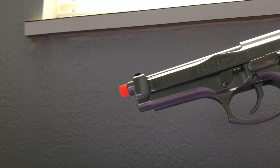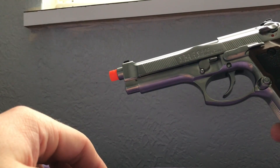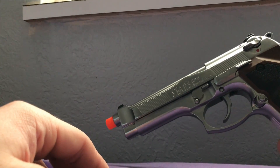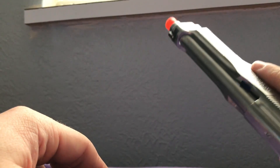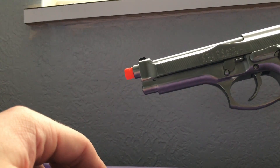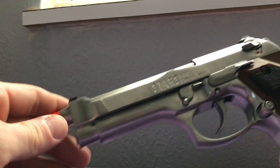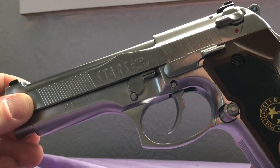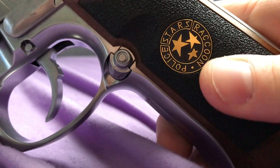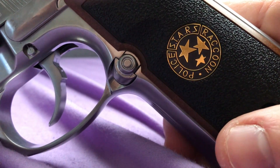This particular airsoft gun weighs close to three pounds — about 2.3 pounds. It's really really heavy, so first impressions right out of the box: it is very heavy. This thing is heavy as can be, it feels like a real firearm.